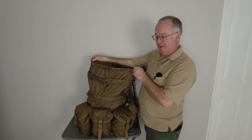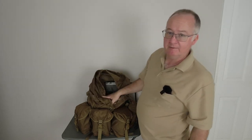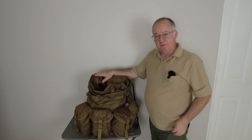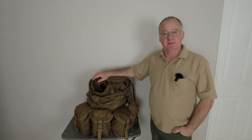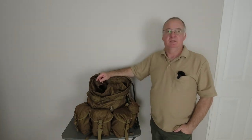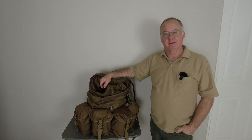So there you are — that's the dry sack from Snugpack, Extra Extra Large, and it fits perfectly in the Helicon Tex Matilda backpack. Just a short video, so I hope you've enjoyed it. If you have and you're not a subscriber, please go down below, click the subscribe button, click the notification bell and select 'All', then click the thumbs-up like button. And if you are already a subscriber, I thank you very much.